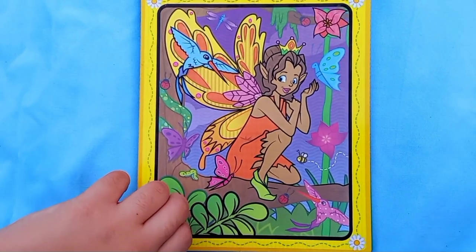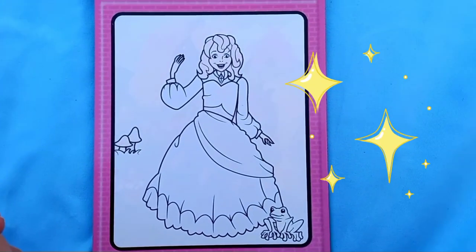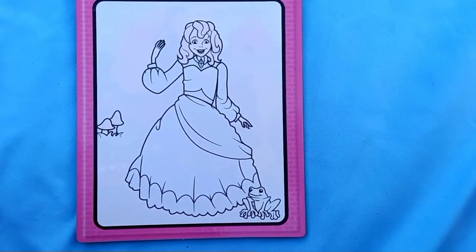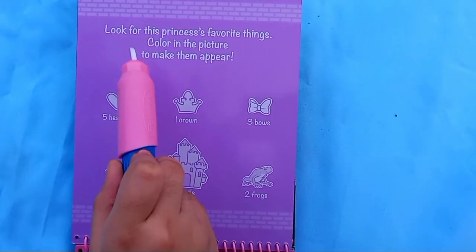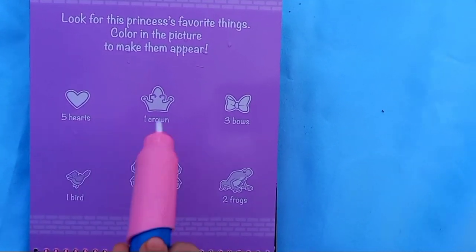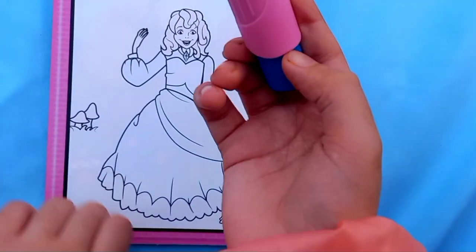Now let's go on to the next page - let me just flip the book around. I think this princess is from the frog princess movie because there's a frog. Let's see what we have to find: look for this princess's favorite things. We have to find five hearts, one crown, three bows, one bird, one castle, and two frogs.